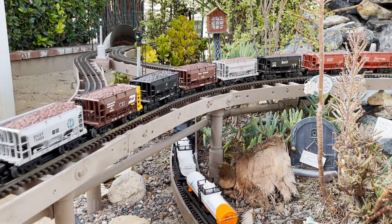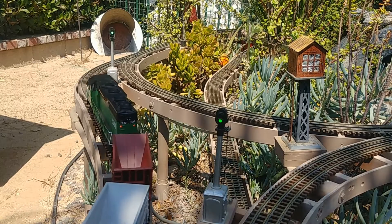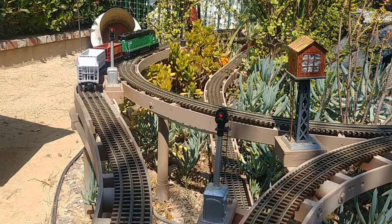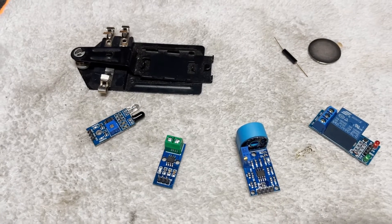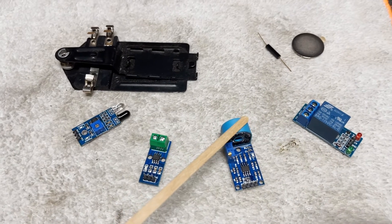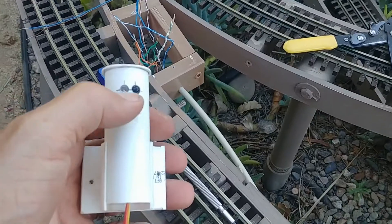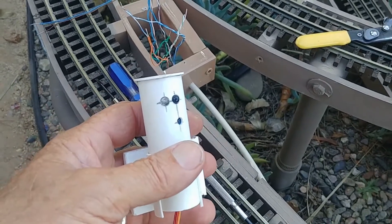I searched various forums and websites but couldn't find anyone out there that had a solid solution for an outdoor garden railroad system. So I tried several other types of sensors: the reed switch relay, a regular relay, a current sensor, a voltage sensor, the IR sensor, and even a micro switch. But none of these seemed to work to my satisfaction. Since I'm running dead rail, I have no power to the tracks, so the current sensor and voltage sensors are no longer an option.